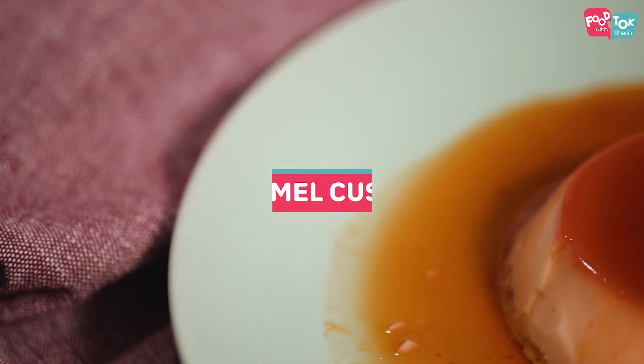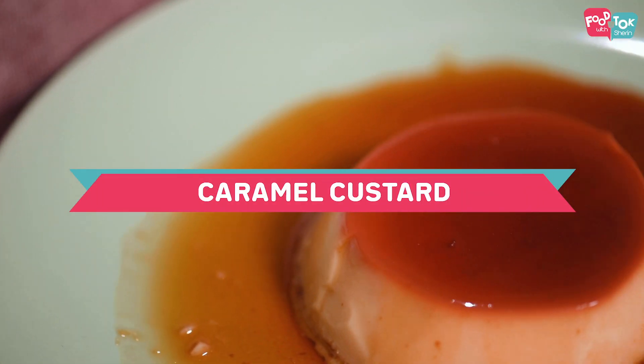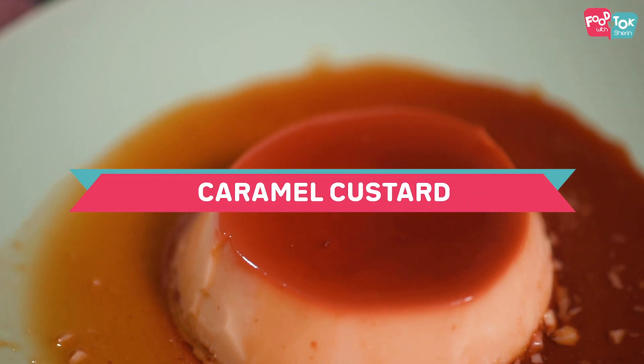Welcome to Food Talk with Shirou. Today's recipe is a caramel custard or a caramel flan. It's a super easy recipe to make and there's no reason why you shouldn't prepare it at home for your loved ones. What I'm going to show you today uses condensed milk, so that makes it super rich and creamy. Let's dive in and see how to make a caramel custard or caramel flan at home.